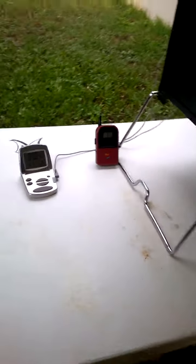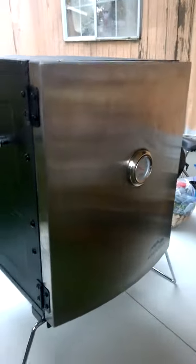Two different probes in there. We'll let you guys know how it's going later.